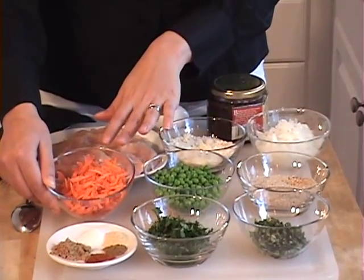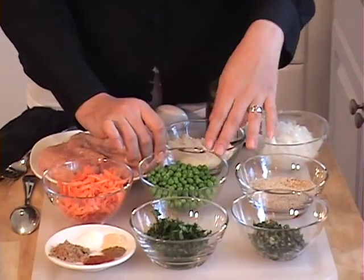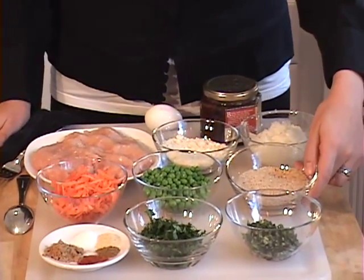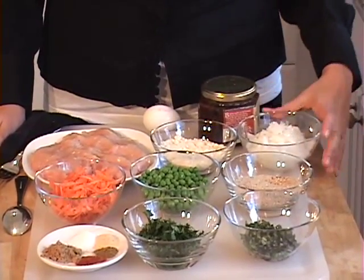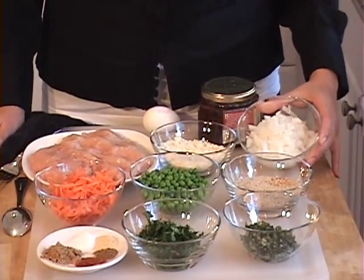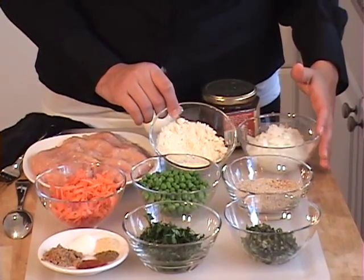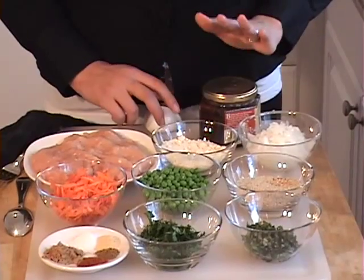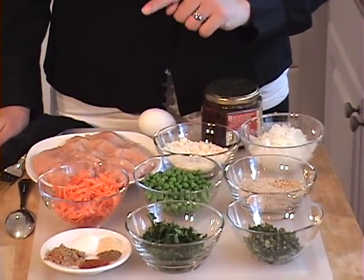I have one cup of shredded carrot, one cup of frozen peas, a third cup of breadcrumbs — any normal breadcrumbs will do. I have one cup of freshly diced onions, a half cup of parmesan cheese, some sun-dried tomatoes, an egg, and a pound and a half of ground chicken.